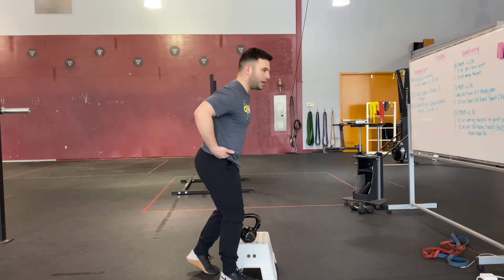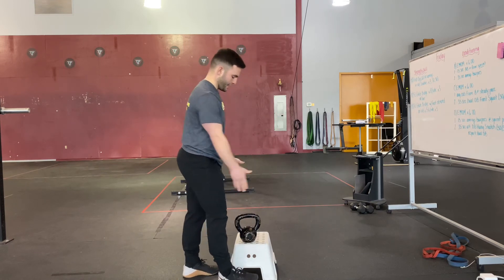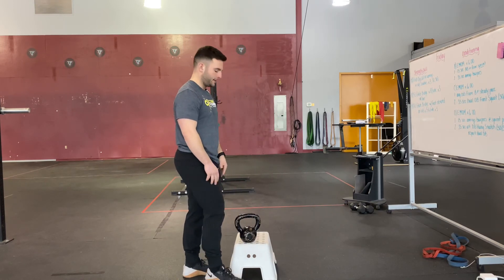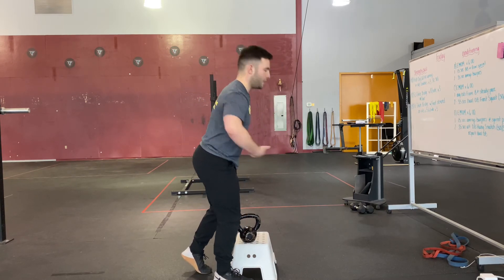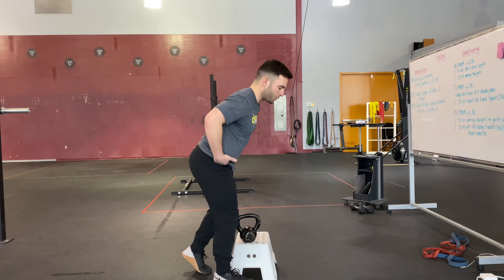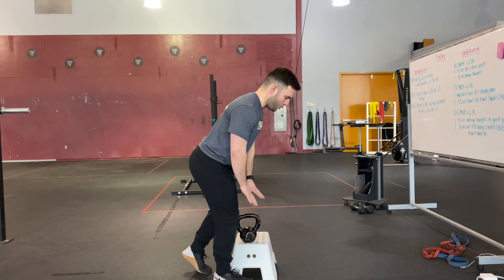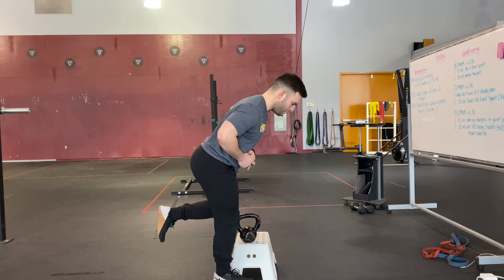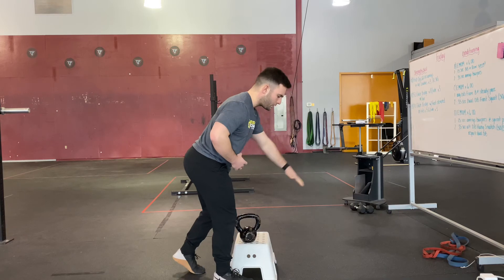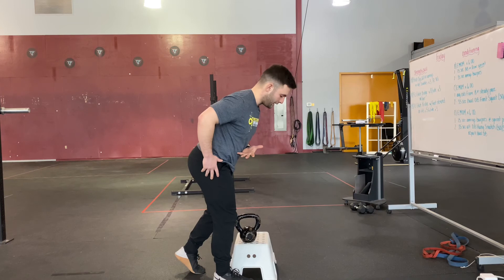After teaching an appropriate hip hinge, we're going to tell our client to put their foot right next to the box or elevated surface. We're going to hit the hips back — at the same time, the chest must come forward. One thing to think about here is that all of the weight is loaded through the lead leg. If you were to pick up your back foot, nothing changes. You can even think about your back foot pushing yourself over to your lead leg.